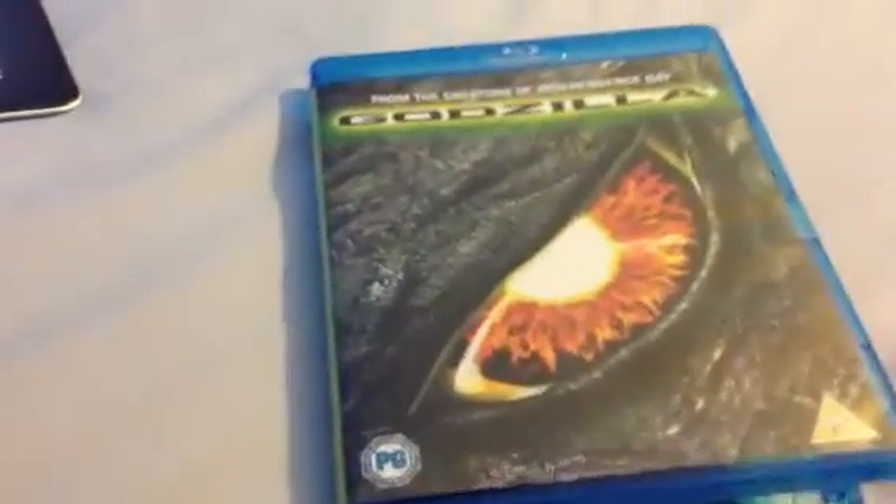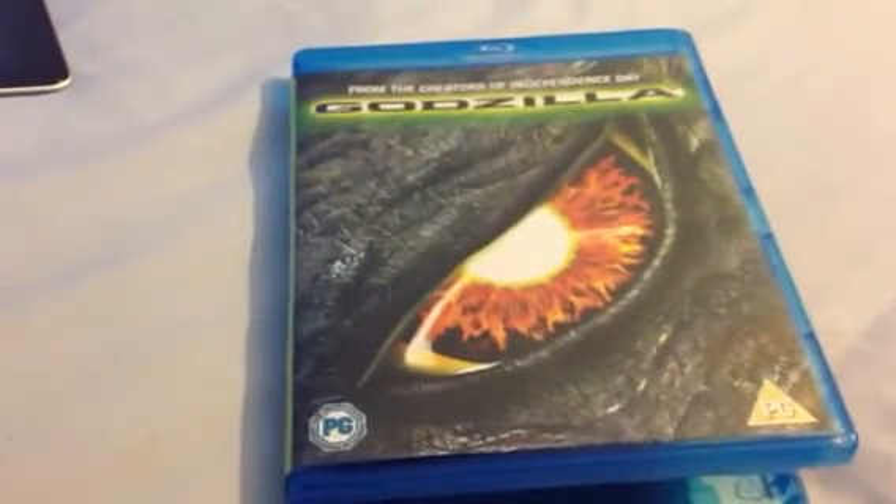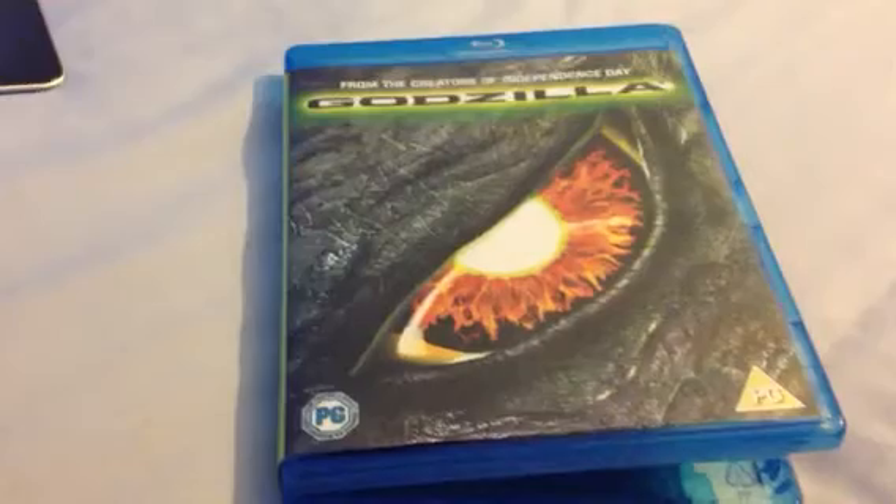That's it — my very quick unboxing of Godzilla, the 1998 one, not the 2014 version. So thank you very much for watching, comment, like, subscribe, and I'll catch you later, bye.